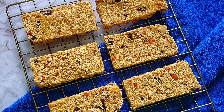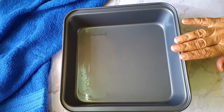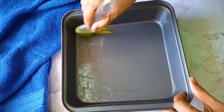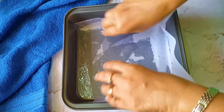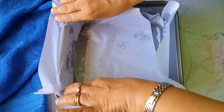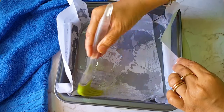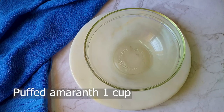For the amaranth granola bars or protein energy bars, take a square or rectangular tin and grease it with oil. I'm brushing it and over that I'm going to place butter paper — you can use parchment paper even, but butter paper is much easier to handle. Place the butter paper and again grease it with oil so it's easier to take out. Keep it aside.